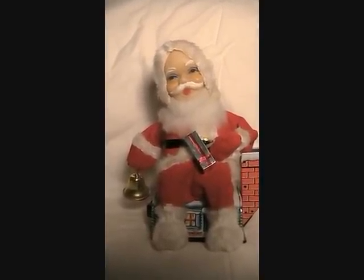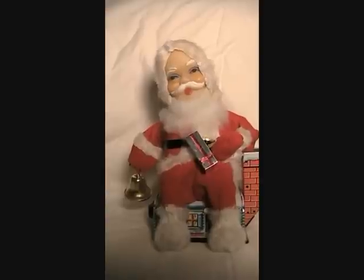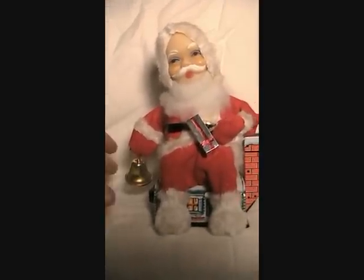Now, if you have small children watching this video with you, you may want to ask them to leave the room because they may be frightened by this demonstration. We'll switch on the Santa and you'll see that basically his eyes light up and he rings his little bell, and he rocks around a little bit. I always thought the eyes gave him a nice little warm glow, but some may think it seems kind of demonic.